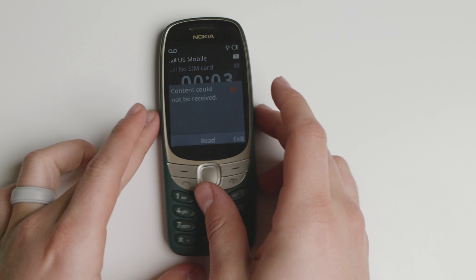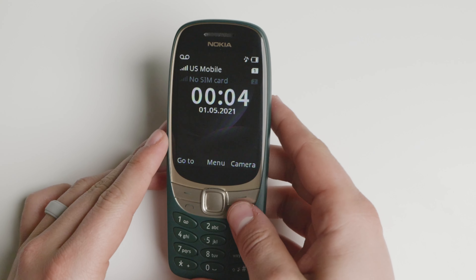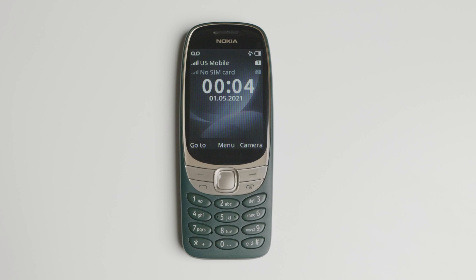Today we're taking a look at the Nokia 6310, and I'm really excited to showcase this device to you because it does work here in the United States for the time being. We'll talk about that in just a second, but let's talk about the hardware, the software, and who this device is for.